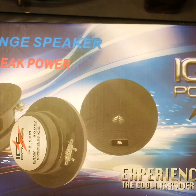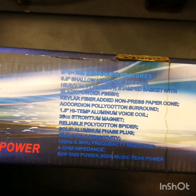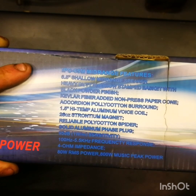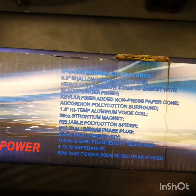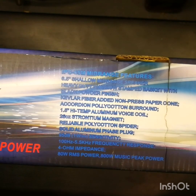These are 80 watts RMS each, which is quite nice power handling. Moving on to the specs: it's the IPS 65M mid-range, 6.5 inch shallow mid-range speaker, heavy duty shallow stamp basket with black powder finish, carbon fiber added non-pressed paper cone, 1.5 inch high temp aluminium voice coil, 26 ounce magnet, solid aluminium phase plug, 95dB sensitivity, 100Hz to 5000Hz frequency response, 4 ohm impedance, and 80 watts RMS.